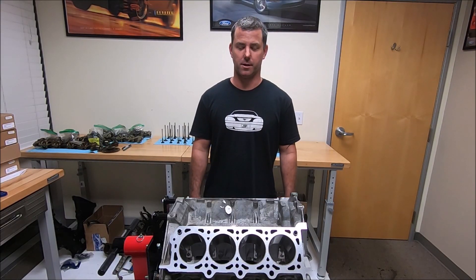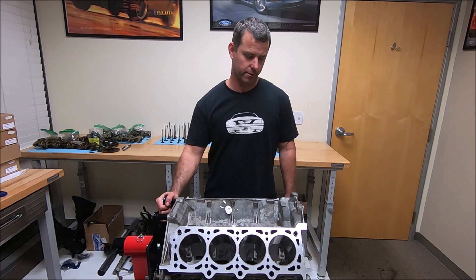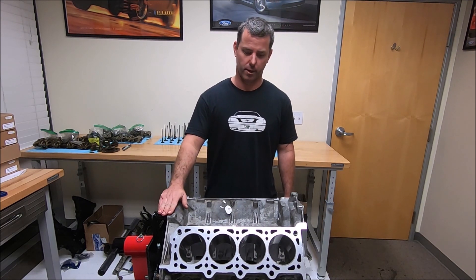Hi, I'm John and this video is on prepping a Teksid block — what I like to do, and a little bit about the Teksid block itself.